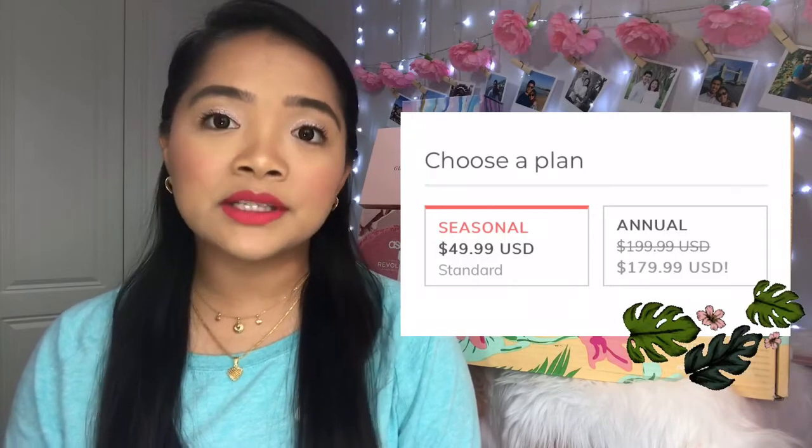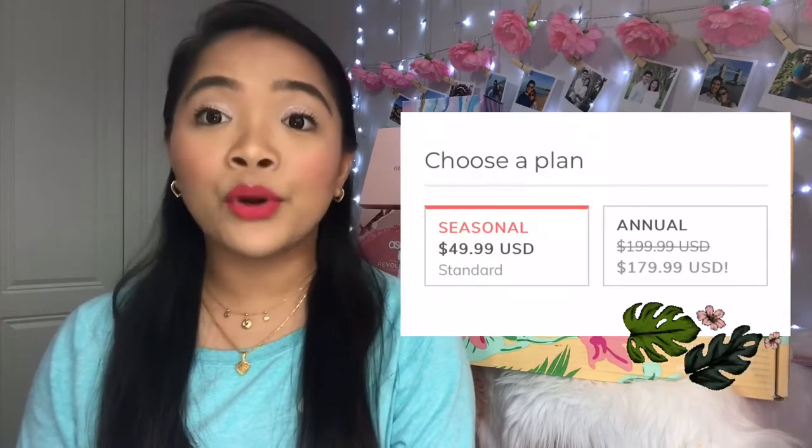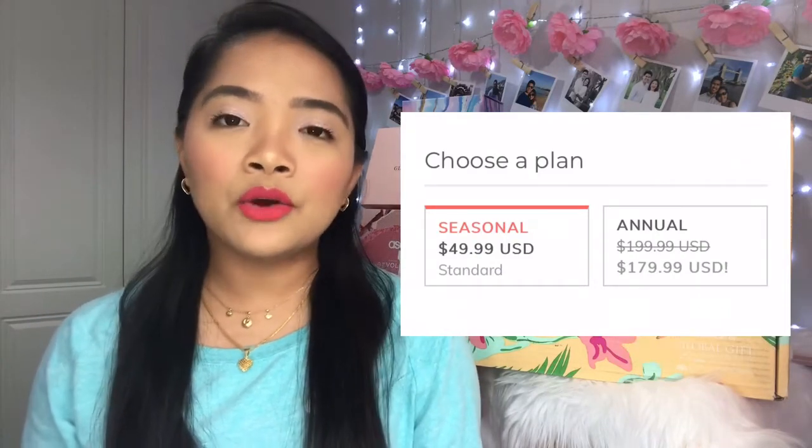For those who don't know, I'll tell you a little something about this box — if you want detailed information I'll leave a link down below. If you're here just for the unboxing, skip right through this part. FabFitFun is a seasonal subscription box, meaning they send out boxes seasonally — summer, spring, winter, and autumn. As you can see, we've got the summer 2019 box. This box costs $49.99 US dollars each season, or you can do an annual subscription for $179.99, saving about $20.